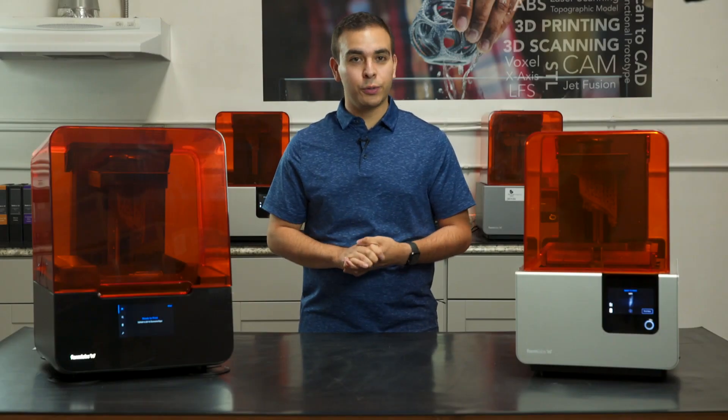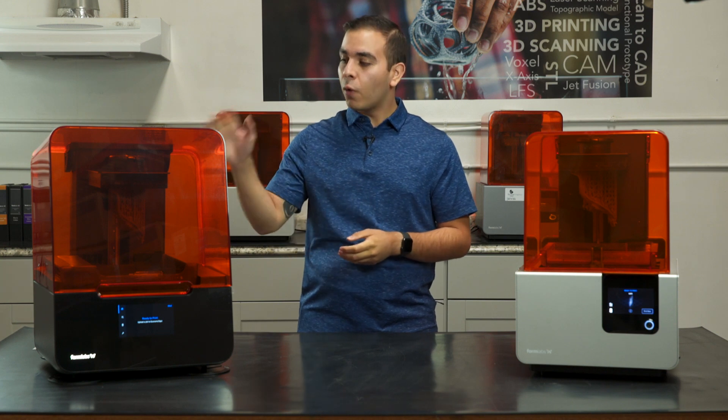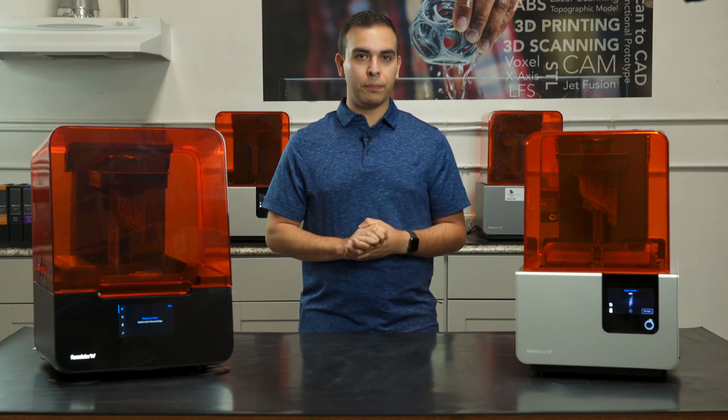Hello everyone, this is Jason with Source Graphics, and today we're going to be doing a deep dive into the differences between the Form 3 Formlabs printer and the previous Form 2 3D printer. We're going to be taking a look at what's new, what's the same, and some of the improvements made to the print quality thanks to the new LFS, or Low Force Stereolithography technology, found in the Form 3.